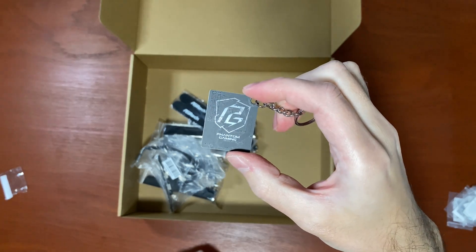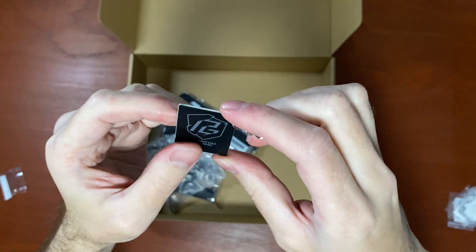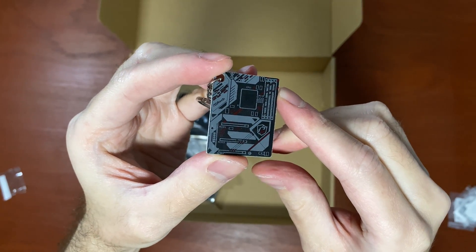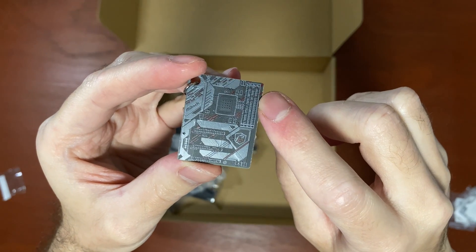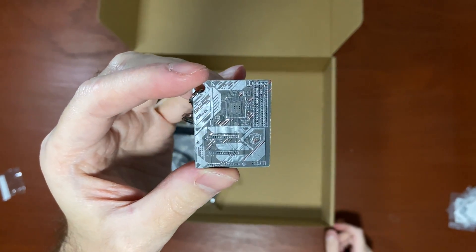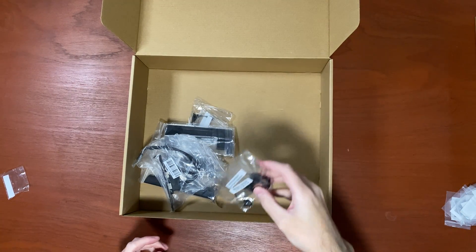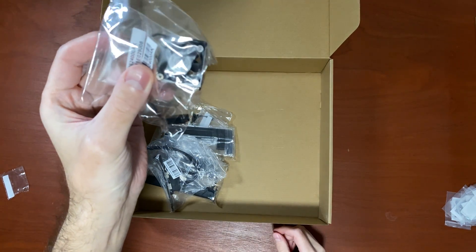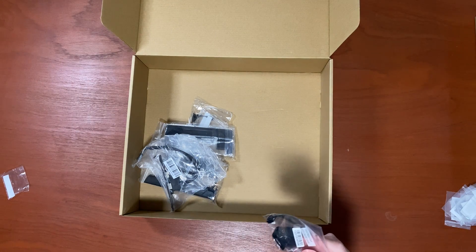Let's open it up and check it out. It's made out of a proper PCB piece — matte black. This is kind of a replica of the motherboard that we're going to check out today. You can see the memory modules, the chipset, all the heat sinks, CPU. Pretty cool. And two Velcro straps for cable management, plus an additional small fan — I guess that's for VRM cooling.